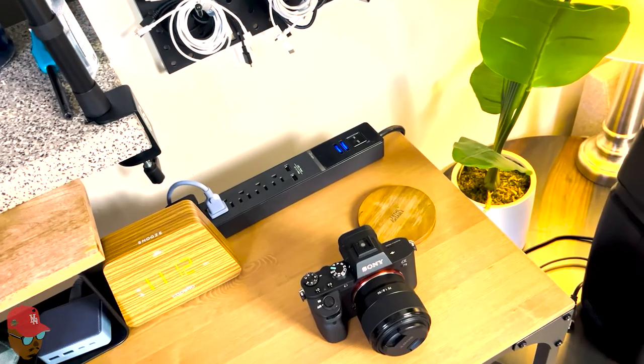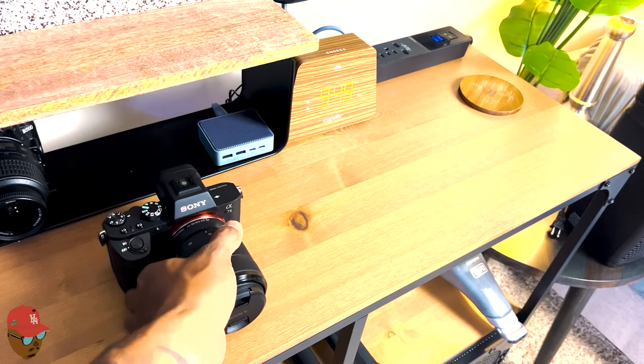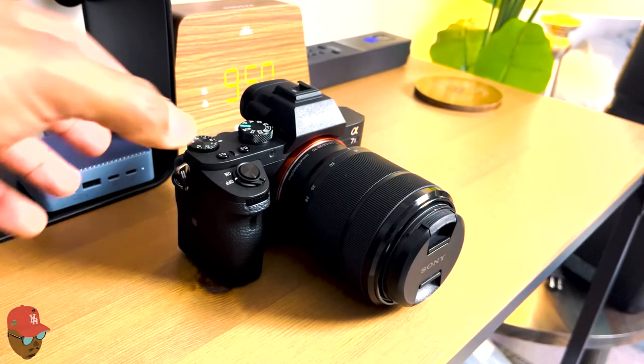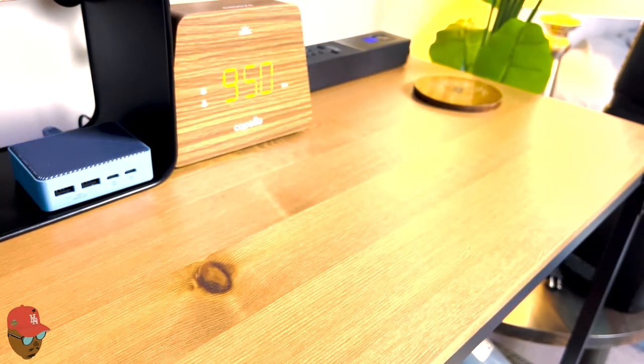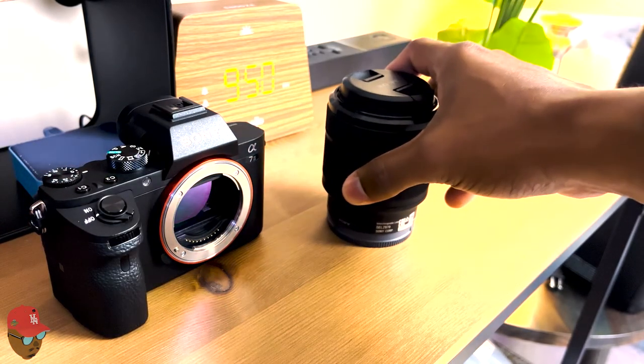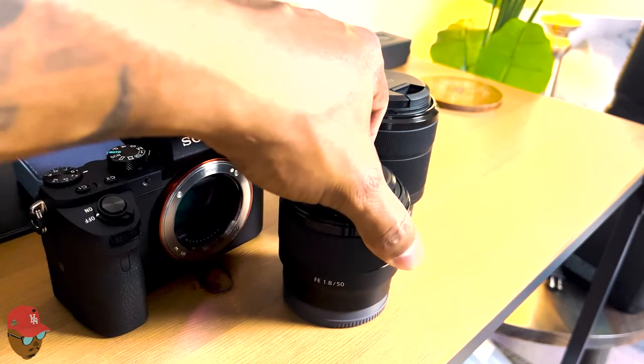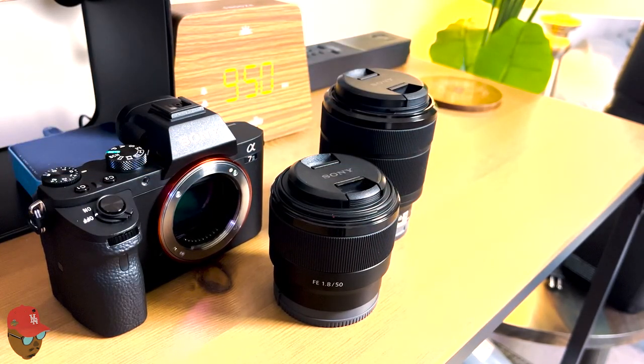I know a lot of people are going to say it doesn't shoot 4K, it doesn't have this feature, the autofocus isn't that good — I get all that. But it's still a great camera for somebody like me that's just starting off in photography and videography.